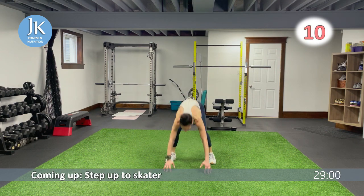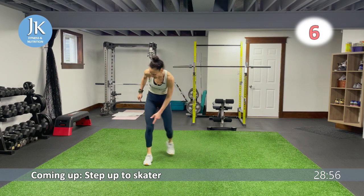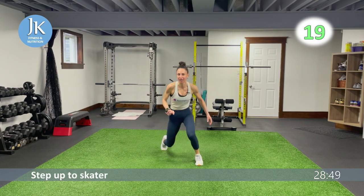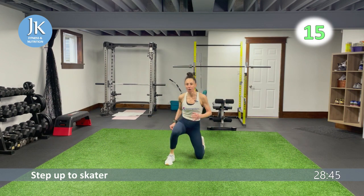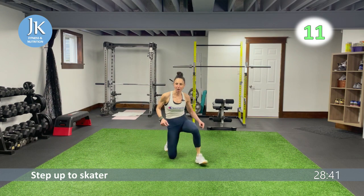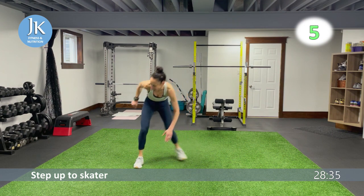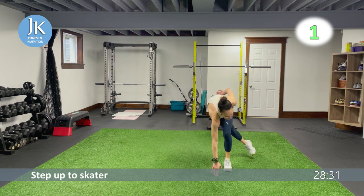Step up: plant that foot firmly on the ground and kick behind for the skater. One, two, push it. Chest up, core nice and tight. Drill that foot on the ground — bam — planting up and pushing across. Two plank hops, two pike knee taps coming up.